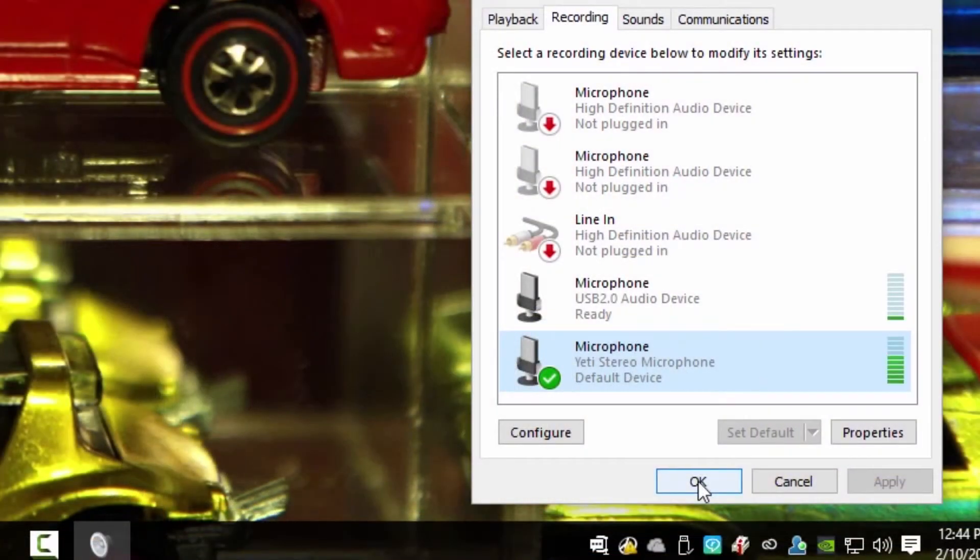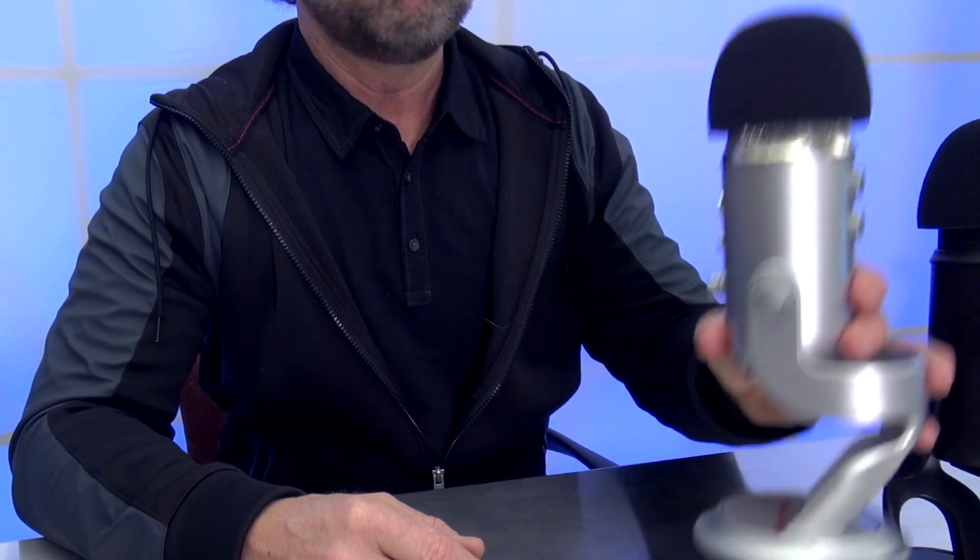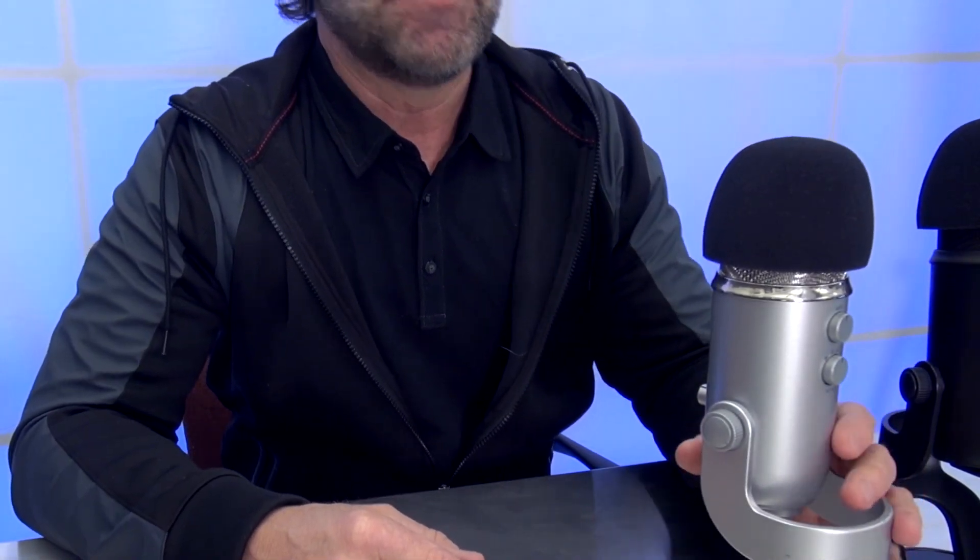Testing one, two, three. This is the Yeti microphone in the cardioid setting with my mouth about three inches away from the microphone while I'm giving this demo. So if you haven't got a Yeti, try to find someone who does and use it. This is going to make your demos, podcasts, and webinars sound a lot better.